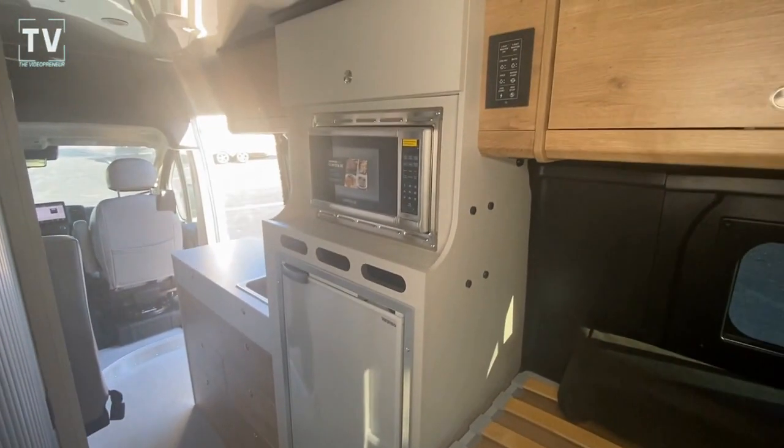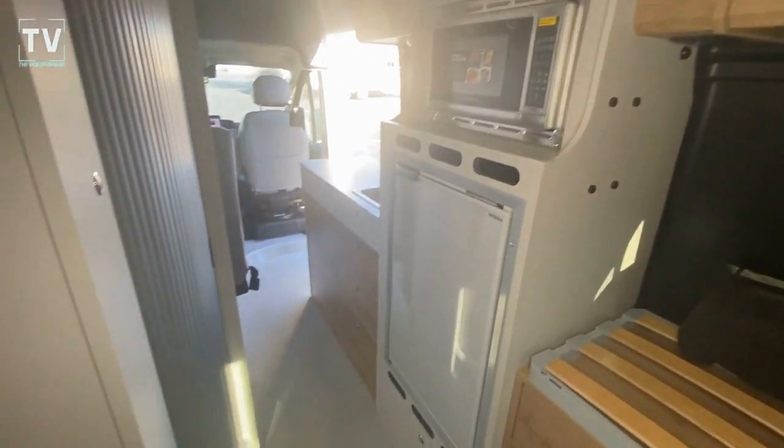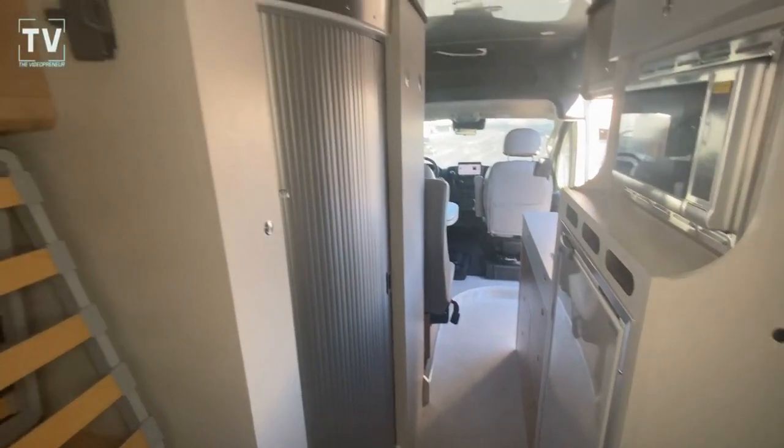Leave a comment below — what are your thoughts on this new model by Airstream? Appreciate the support. Give us a thumbs up and leave your questions below.